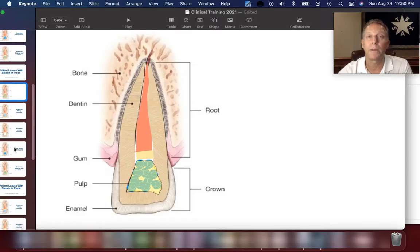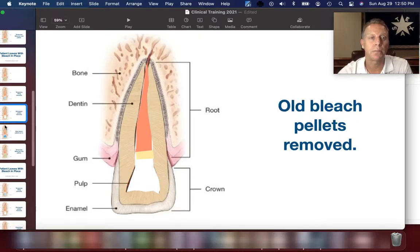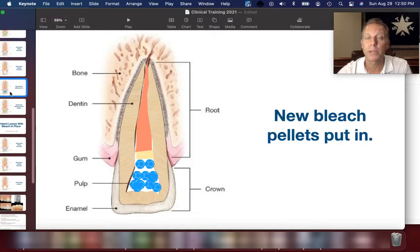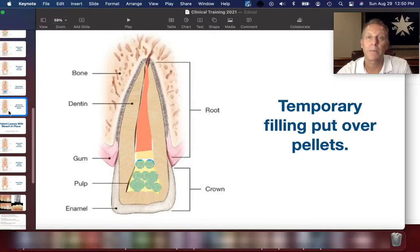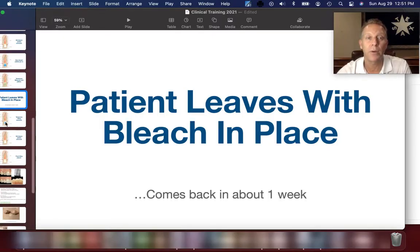At the second appointment, hopefully the temporary material is still in place holding the bleach material in. We take off the temporary material, remove the old bleaching pellets, put in fresh bleaching pellets, and cover it back up again with temporary material. The patient again leaves with the bleach in place and will come back in about a week.